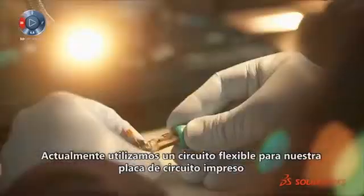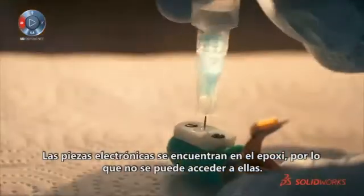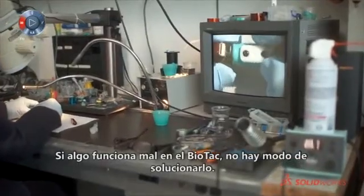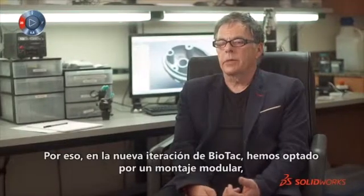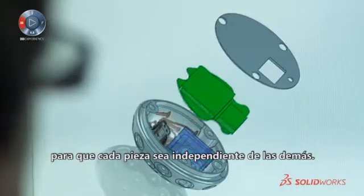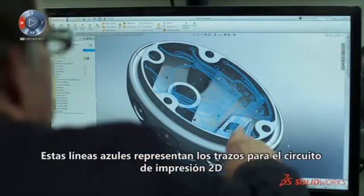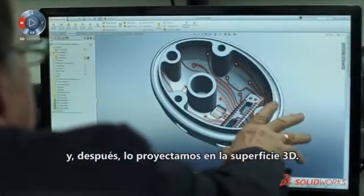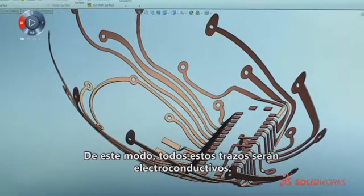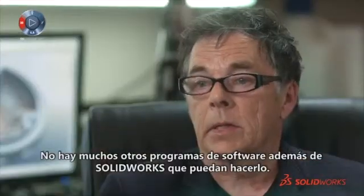At present we use a flexible circuit for our printed circuit board, which is then injected with epoxy. The electronics are buried inside the epoxy, so if something goes wrong with the BioTac you have no way of troubleshooting it. For our next iteration of BioTac, we decided we wanted something modular so everything is independent from each other. The blue lines here represent the traces for the 2D printed circuit, which we then project onto the 3D surface — all of these become electrically conductive traces, about the size of a human hair. There are not very many software programs that could do this other than SOLIDWORKS.